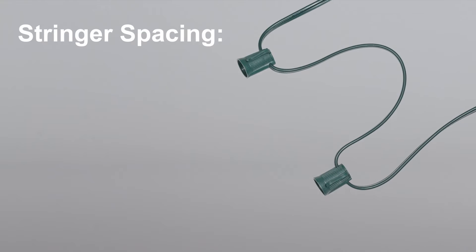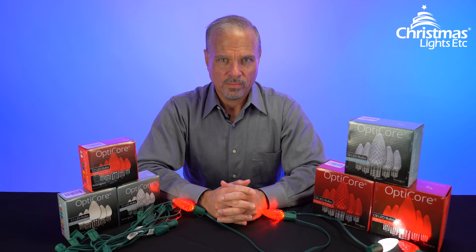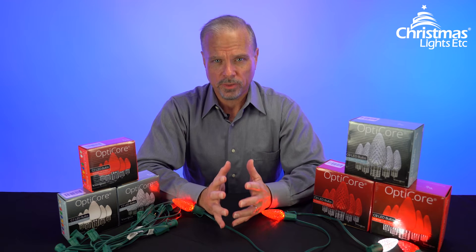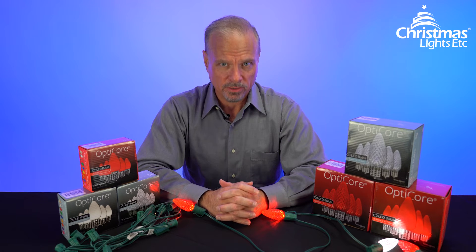The second thing to think about with stringer is spacing between the sockets. The most common spacing is 12 inches, but you can get 18-inch, 24-inch, 6-inch, and others. If you're new to C7 and C9 Christmas lights, go with 12-inch spacing. It'll look great and it's what you most commonly see on houses.